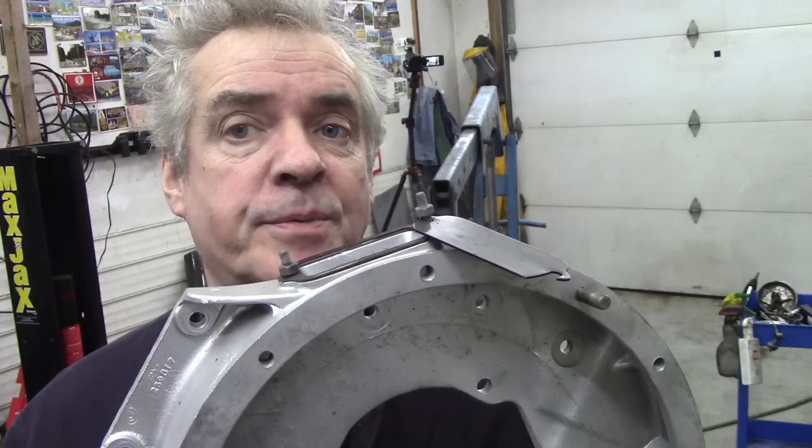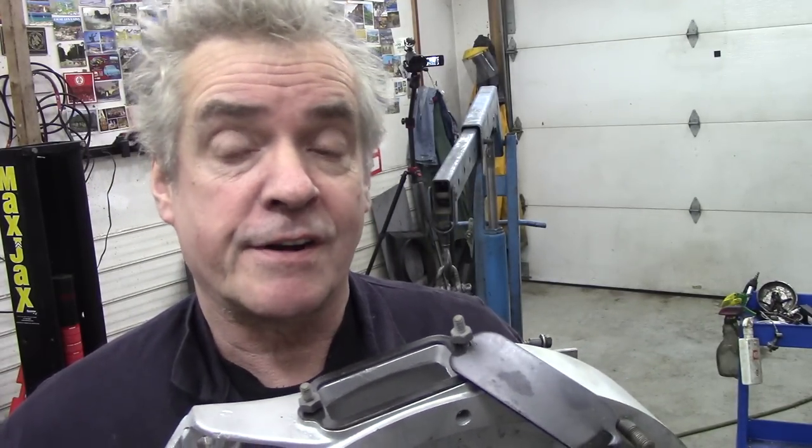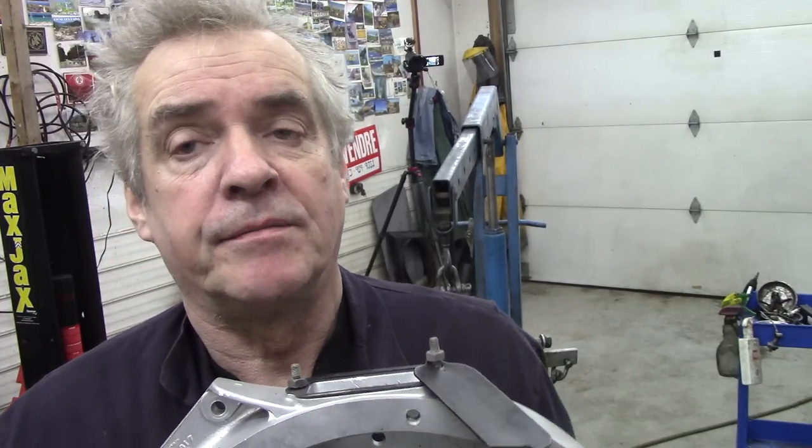The exhaust peak pointer is on the flywheel — there it is. So I have to put this adapter plate and the flywheel on in order to find where the crank should be, then measure the exhaust peak of the first exhaust valve, and then we should be able to find the correct position to put the chain on. In the old days with Escorts and Minis you just had two dots and lined them up, but not with this.